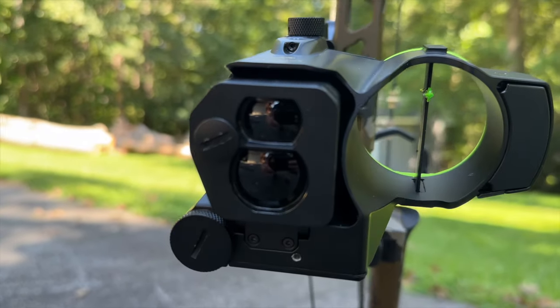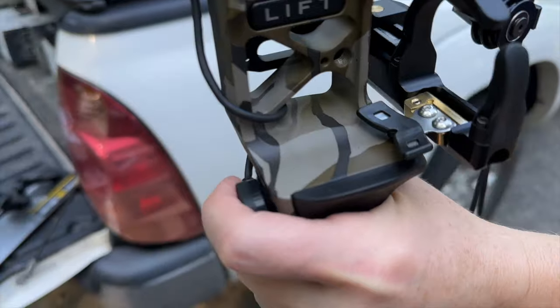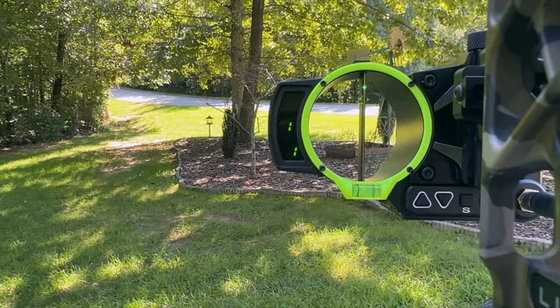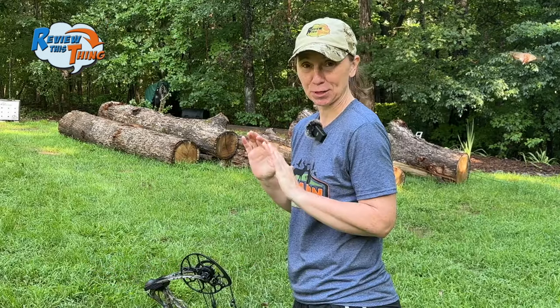It has a laser rangefinder in it. Once you get it all set up, all you have to do is click the button — it ranges your target for you and then moves the dot to put it exactly where you need to aim. That is what we're going to test out. Just so you know, we are not experts on this. Burris did send this over for us to test out. I'm pretty rusty, so hopefully this isn't going to take too long.